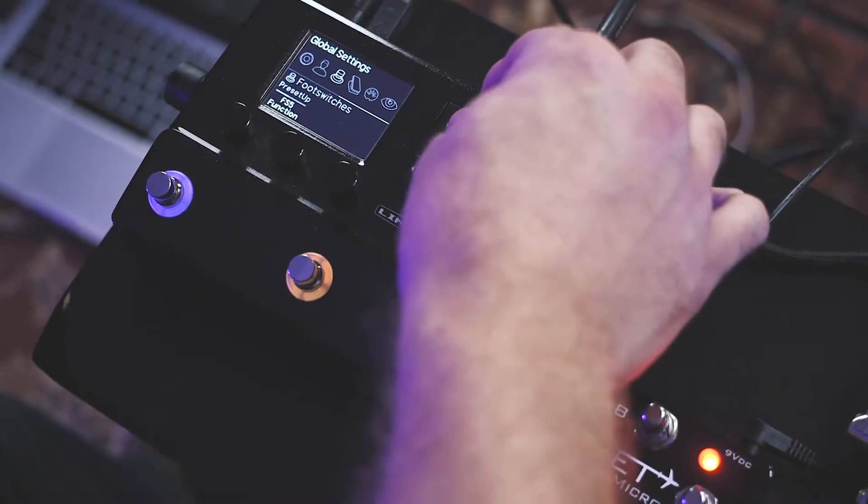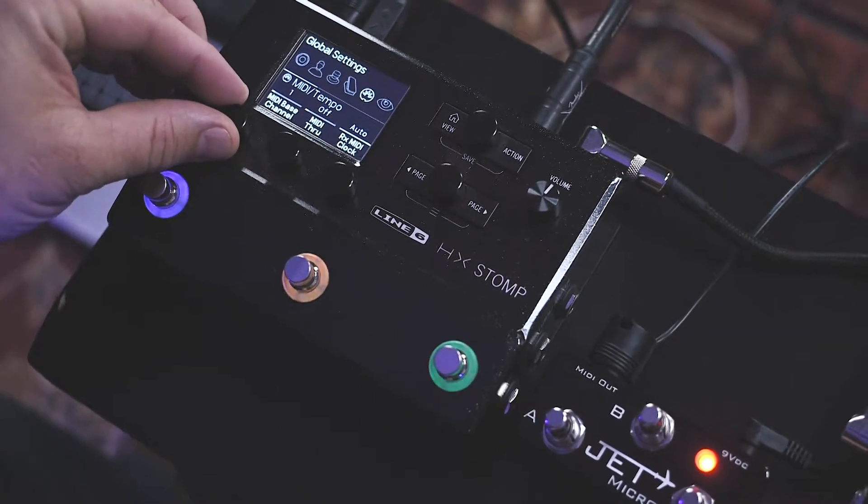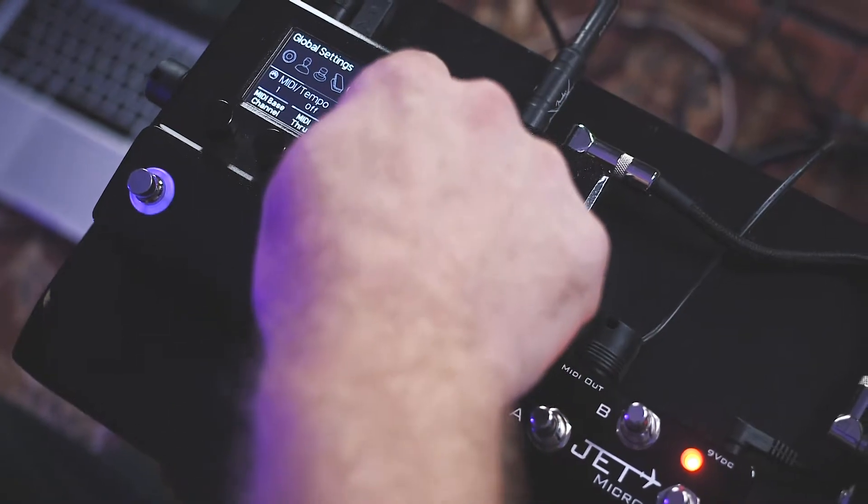From here, we need to move over to MIDI settings and make sure that your HX Stomp is set to receive MIDI messages on base channel 1. From there, you're all set up — that's all you need to do.